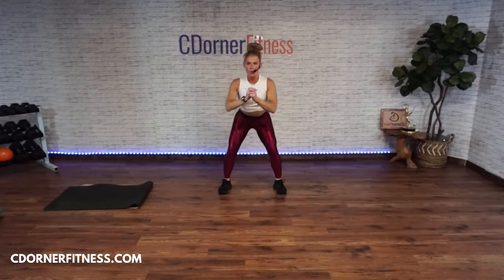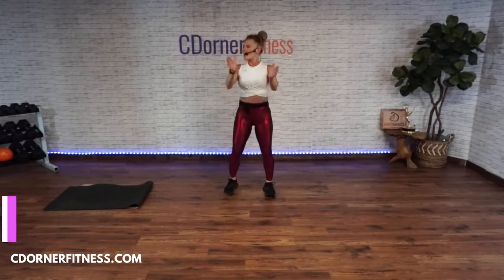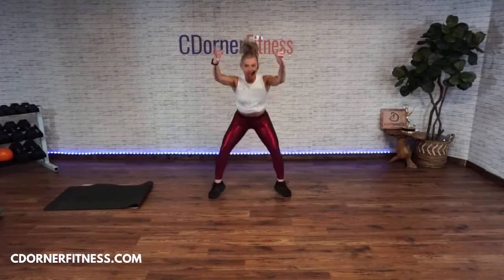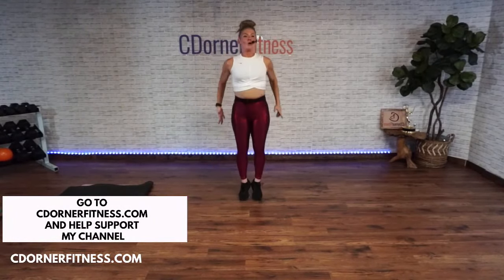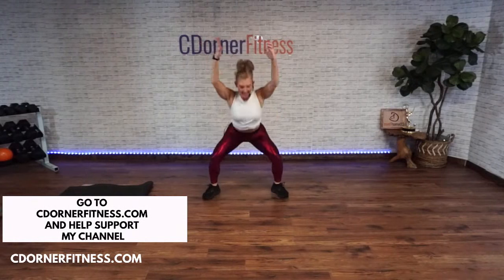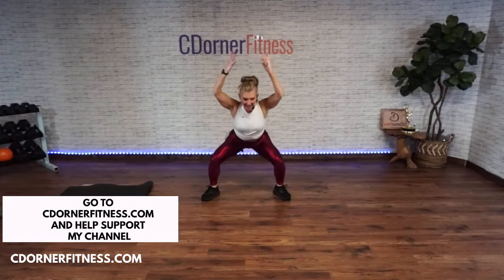Plyo jack back or two-pulse up — ready, go! One, two, three, four, five, six, seven. Stop!